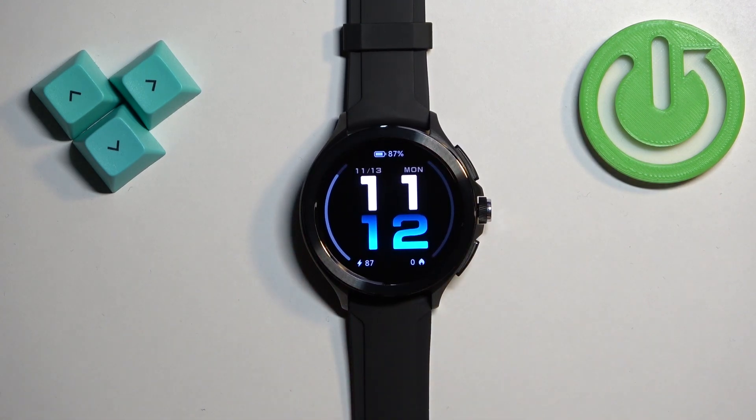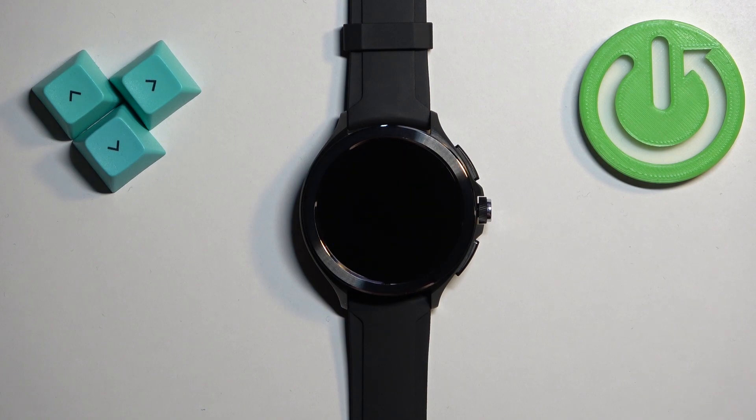I'm going to disable this and go back by pressing the crown button. But that's how you enable and disable the Do Not Disturb mode on this watch. Thank you for watching — if you found this video helpful, please consider subscribing to our channel and leaving a like on the video.